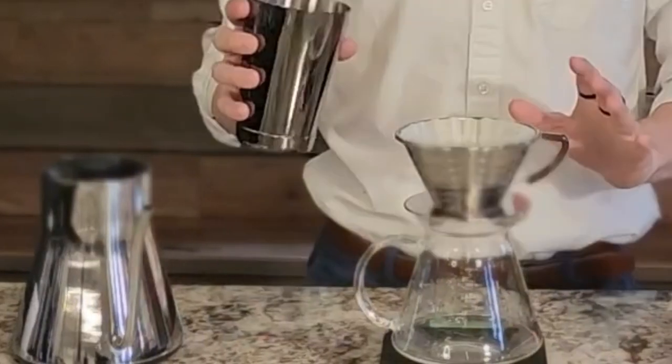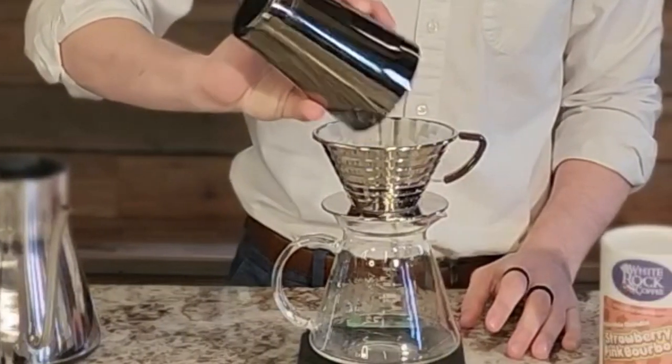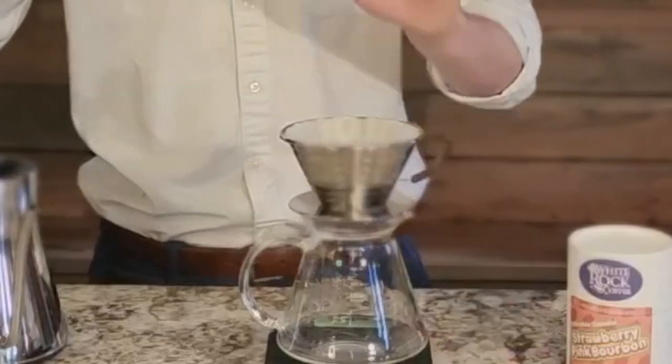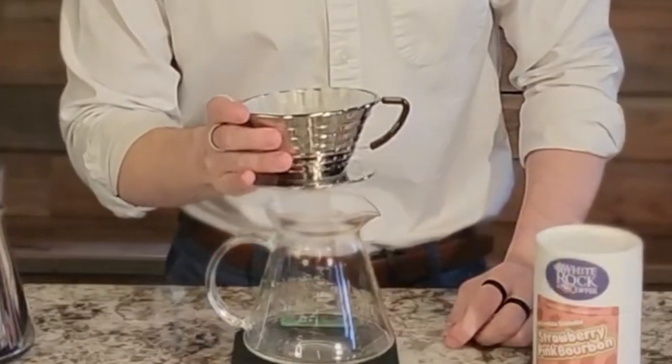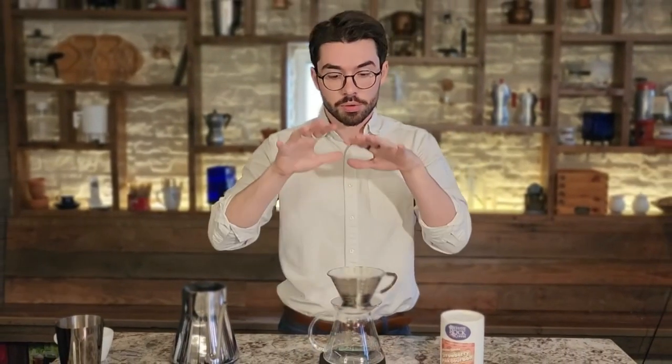Next up, we're going to go ahead and place our coffee right in the bottom of the Kalita — so our 20 grams goes right in here. Before we start pouring our water, we're going to make sure that we're swaying side to side to level the bed of coffee, making sure that it's as flat as can be. This is going to help all the water saturate through as evenly as possible.